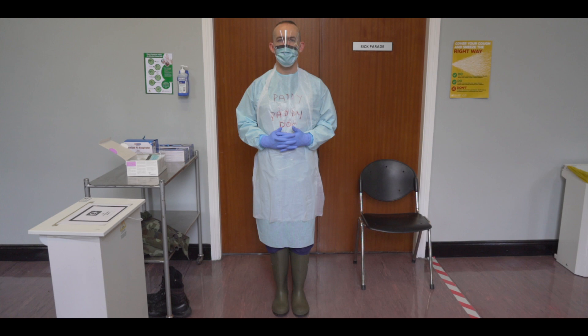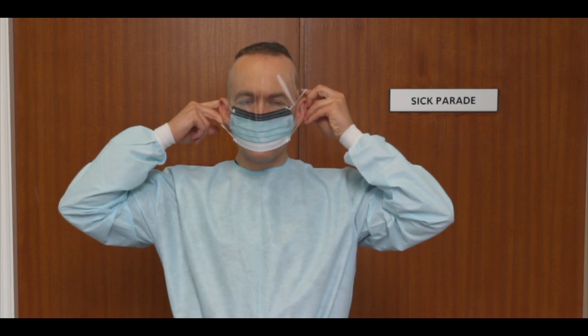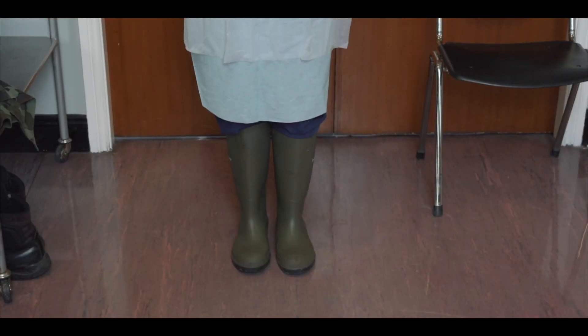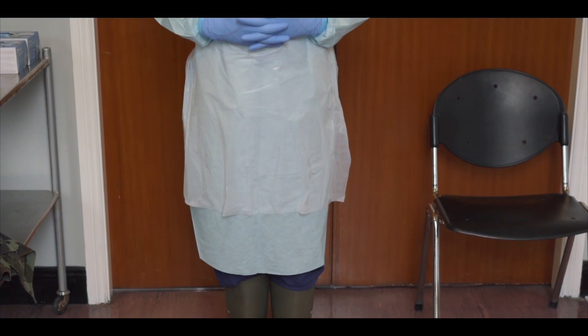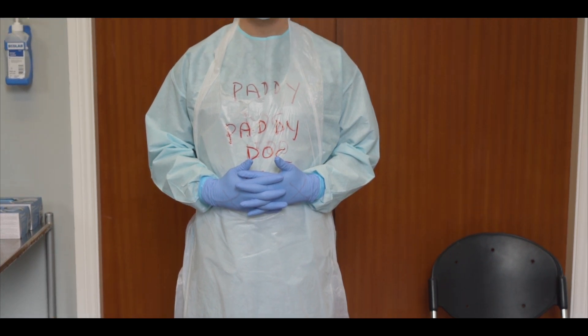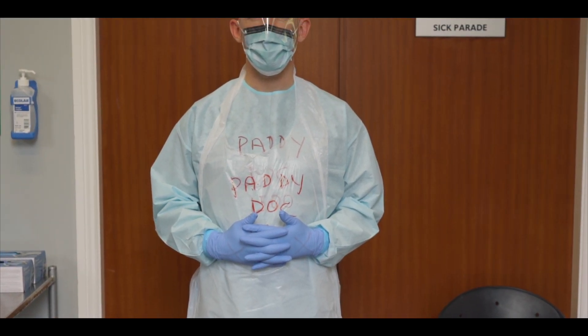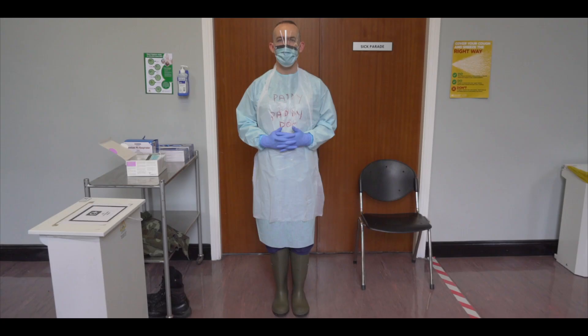The purpose of this video is to demonstrate how to don Defence Force's personal protective equipment at level 3. This video will demonstrate the use of PPE including a Type 2R face mask with integrated visor and ear loops. This level of PPE will protect the wearer from droplet transmission, but not from medical procedures which cause the virus to aerosolise, such as CPR or intubation. This level of PPE is suitable for use when conducting nasopharyngeal swabbing for COVID-19.